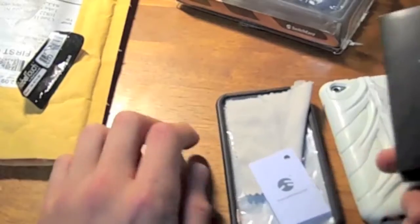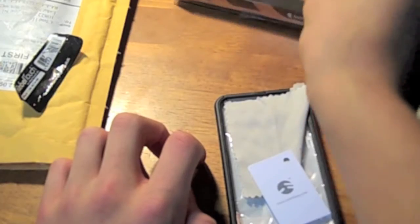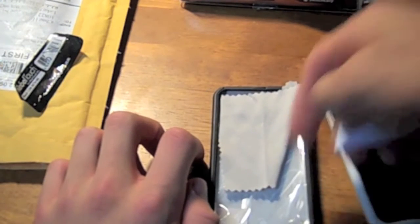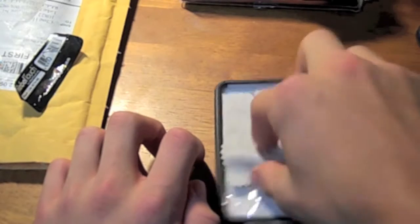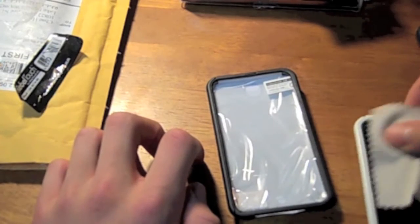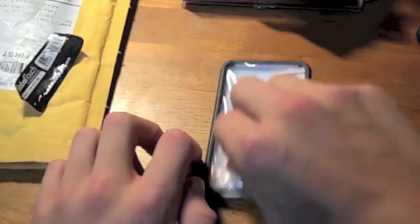Anyways, inside the case there's this goodie box, and it comes with the dock adapter and the protectors and stuff, but we'll set that aside for now. And inside the case, it actually has the squeegee for squeegeeing your screen protector when it's on there so you can get the bubbles out, which is nice. Microfiber cloth to clean off all the fingerprints and dust off of your iPod before you put your screen protectors on, and actually two screen protectors, which is really cool.